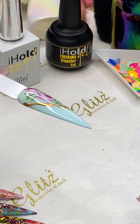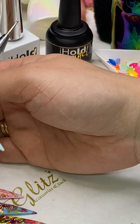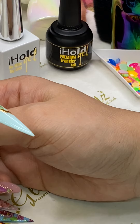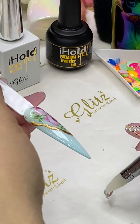We used to offer top coat for transfer but dropped it because it doesn't work all the time. Right now the only thing we offer is a transfer foil gel — you do have to cure it, but it guarantees transfer every time.